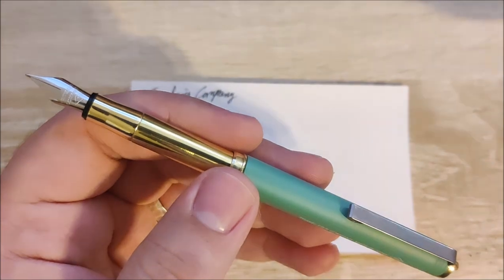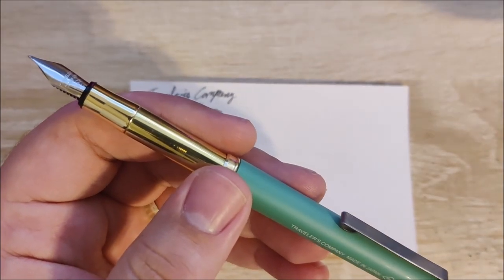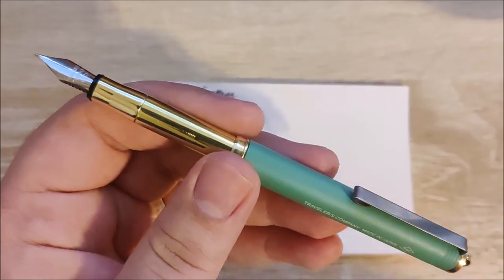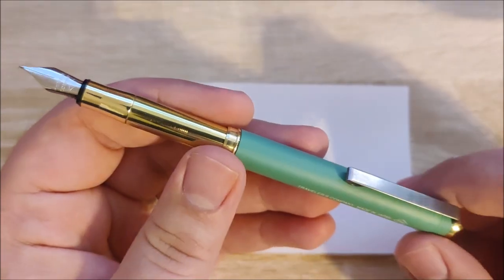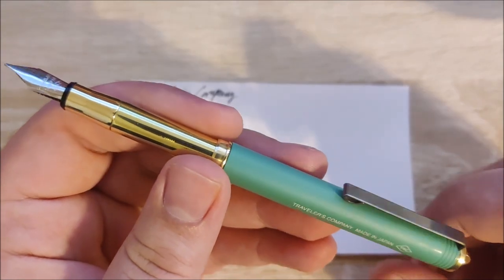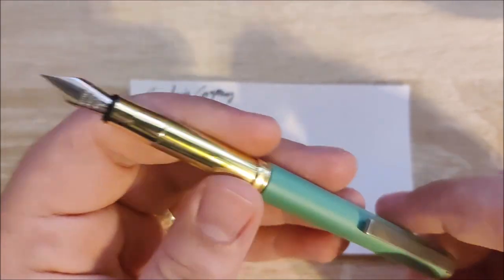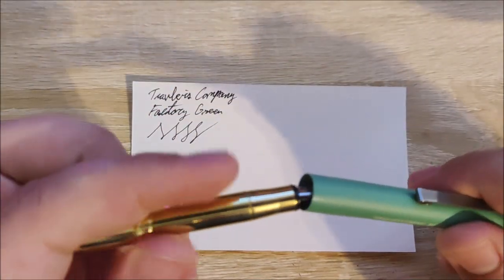I'm going to carry this. It's going to replace my Kaweco. I normally carry that in a little pocket slip with a knife, but because this has a clip I won't need to do that, so this will be much, much easier for me to carry. I'm going to use this for probably a few weeks because it's going to be a little different kind of pen review, and I'll let you know how it holds up and if it's going to replace my Kaweco.